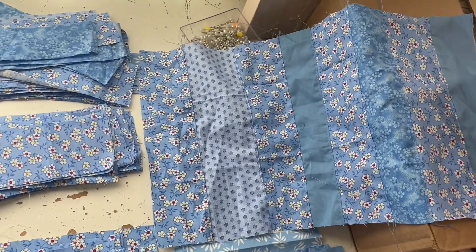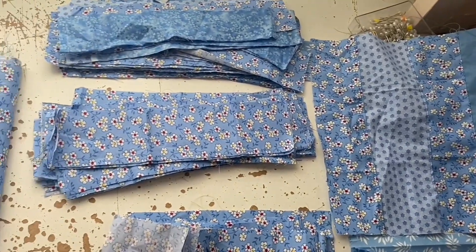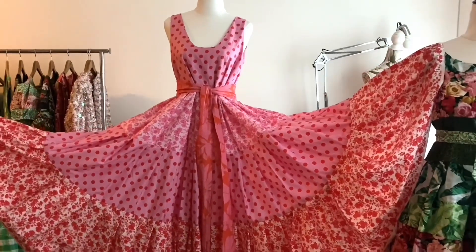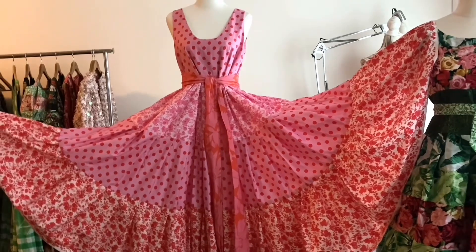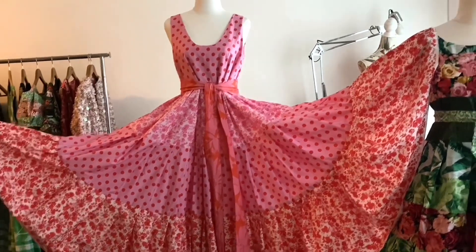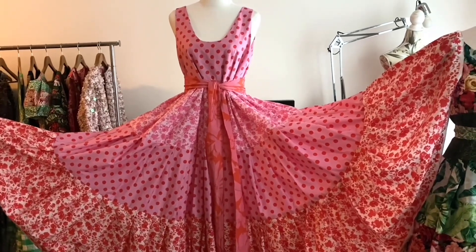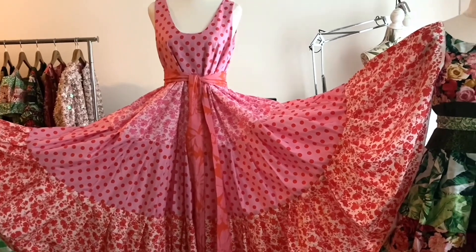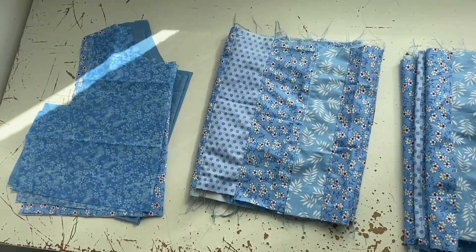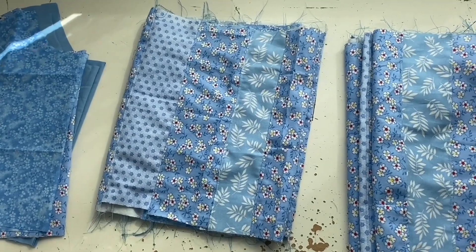So anyway, I sewed them all together, and here I'm showing you — I'm going to make a vintage dress. See how this one here, the skirt has three tiers. The top tier is two yards round, the middle is four yards round, and the bottom one is a whopping eight yards round. That's what I'm going to do with this, hopefully. So that's how much fabric I need, and they're a foot wide. I've already cut the bodice so that I wouldn't accidentally forget to do that.